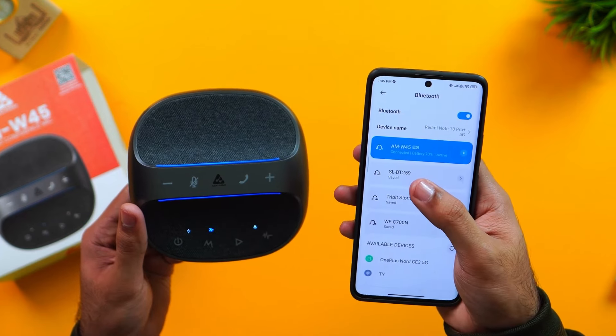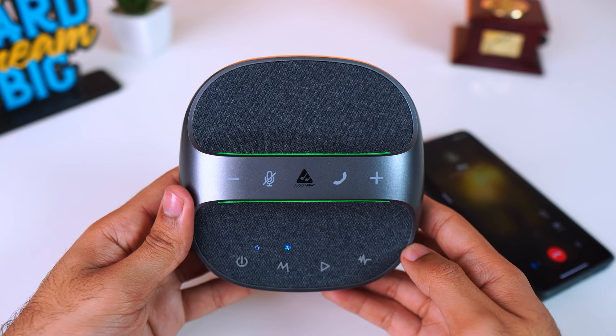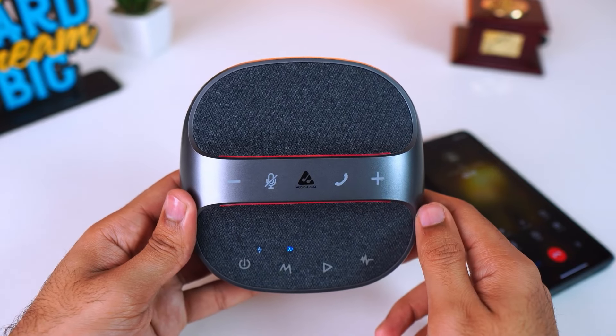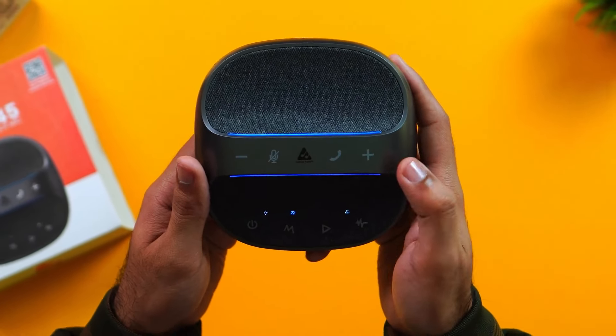Battery information can be viewed on the phone. LED indicators appear in a variety of colors. The green LED light indicates the speakerphone's active calling status. The red sign shows that the microphone is muted, and the speakerphone's constant blinking red light indicates a low battery level.